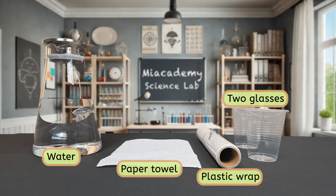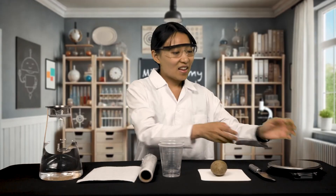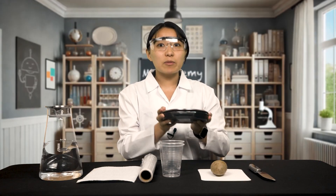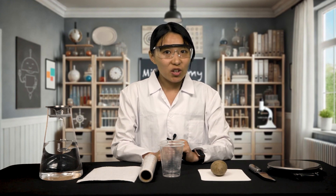If you have containers with lids, you can use those instead of glasses and plastic wrap. Finally, we'll need a digital scale to measure the mass of the potato slices. The potato slices are not very heavy, so we'll need a scale that can measure in grams or ounces. If you don't have a scale like this, that's okay. You can still follow along with the rest of the steps in the video and use my measurements for your data collection.